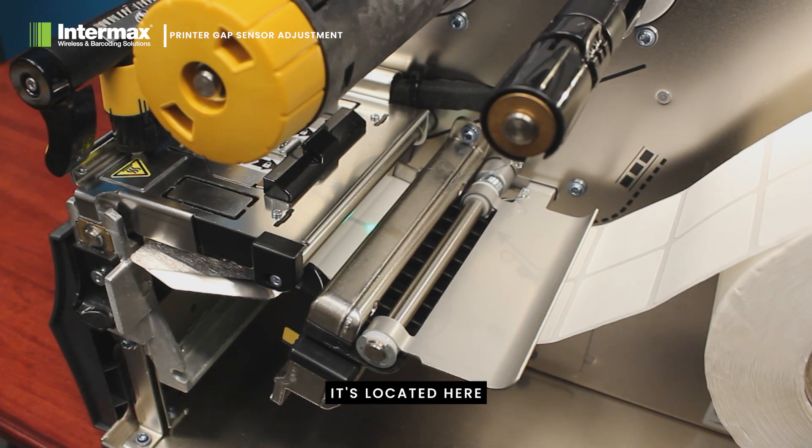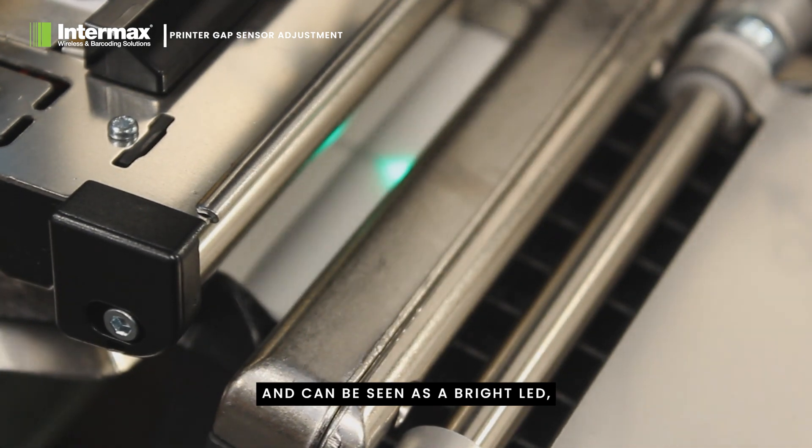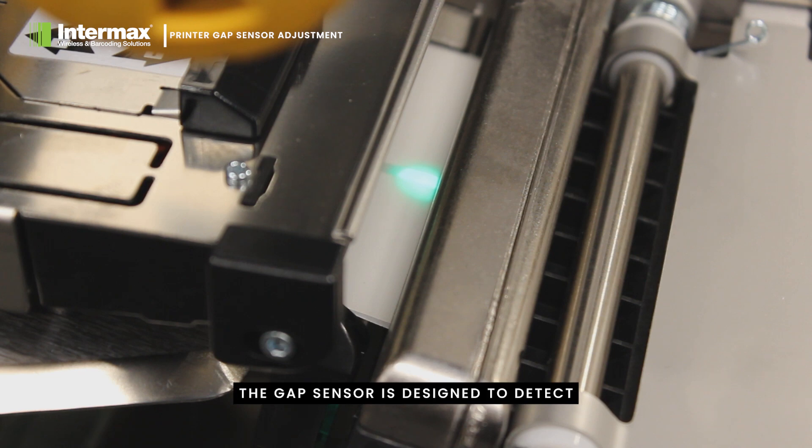It's located here, just before the printhead, and can be seen as a bright LED, usually green or red in colour. The gap sensor is designed to detect the gap between the labels to ensure that they feed correctly.